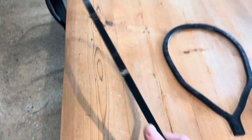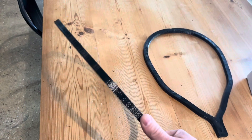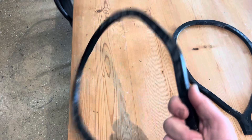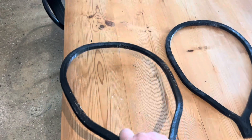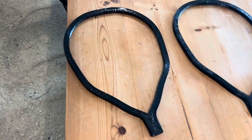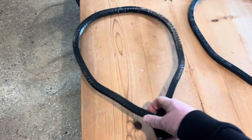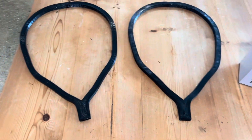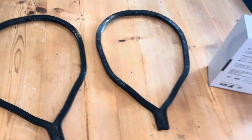Apparently aerial drone makers are using this for semi-flexible bodies, which I'd believe because I just can't see any part that's going to get a drop or an impact ever breaking with this. I think it's going to be a really interesting material.